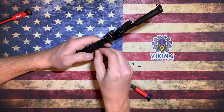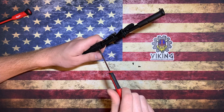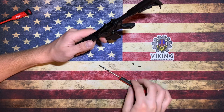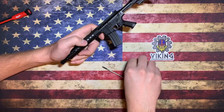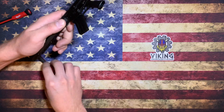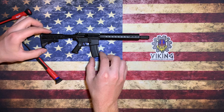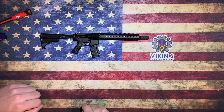Tighten them down, and just like with the other bolt, you just barely want to snug them up. You don't want to over-tighten these because you can potentially crack the handguard, but they don't need a lot to hold it in place — just go down until just barely snug. Once you tighten up that last bolt, all four bolts are installed and you have your completed free flow key mod handguard installed on your Goat Gun AR-15.